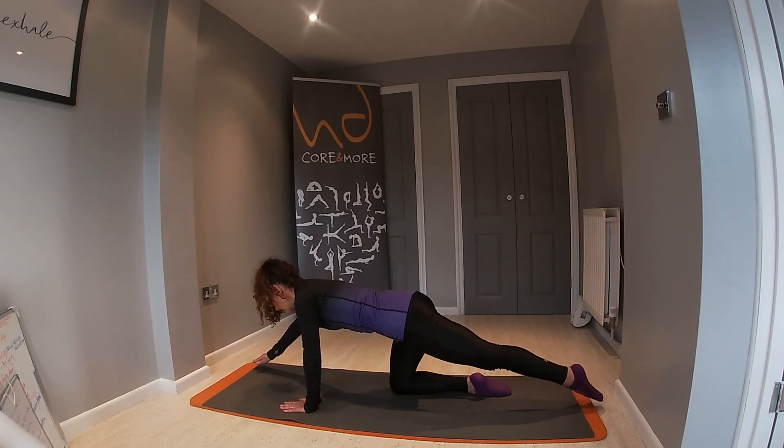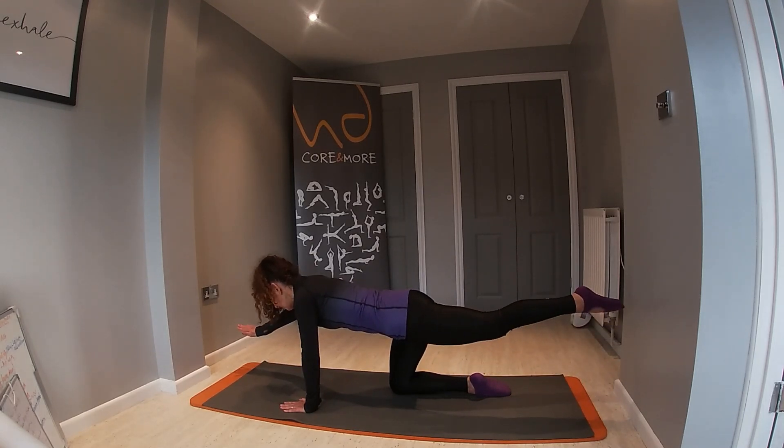So exhale as we slide out, inhale to lift, exhale to hold and lower back down with control.